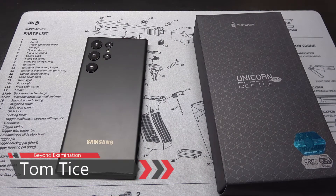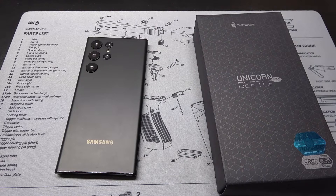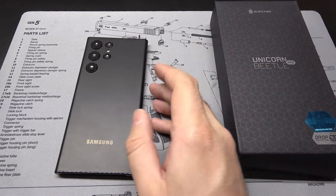Hey guys, Tom here from Beyond Examination with another case review for the S22 Ultra from Samsung. This is the sub-case line of cases, usually known for being very tough. I usually like to do these reviews when I have the phone in hand so we can test things like wireless charging, but with the chip shortage and Best Buy dropping the ball, my day-one preorder isn't supposed to ship until about April. I wanted to get these videos out for the lucky few that got their phone and want to make a decision on what to put it in.